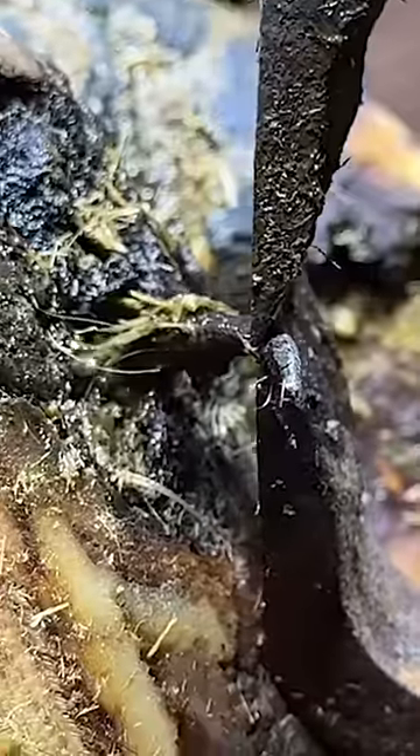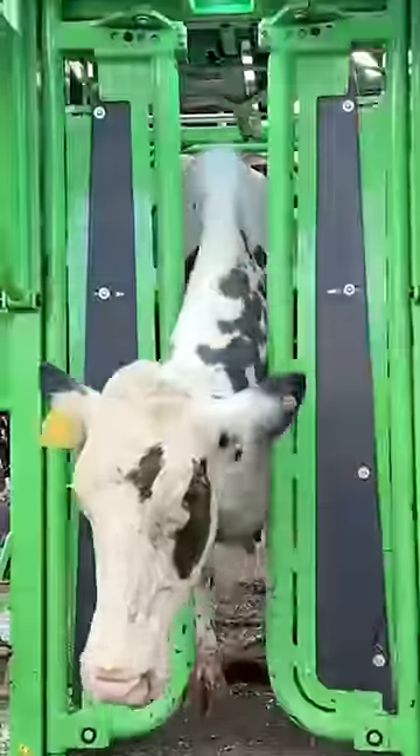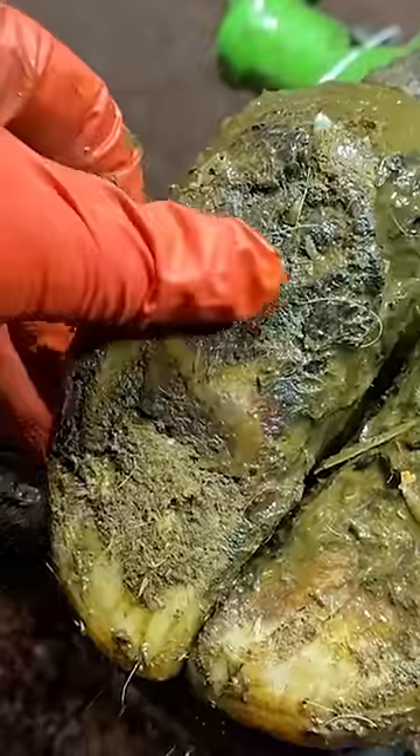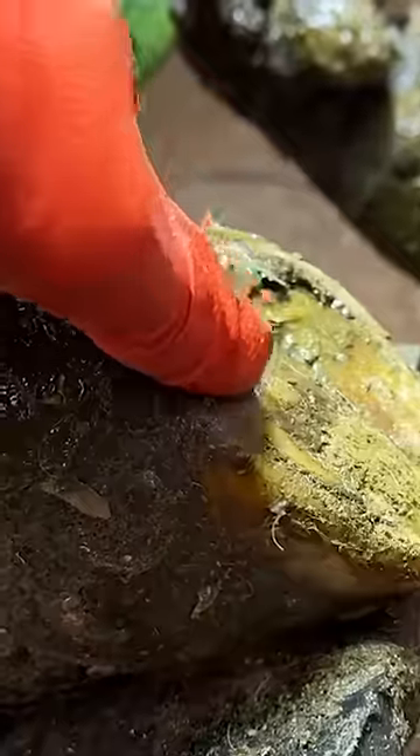This is just the tip of what was an absolutely huge rusty nail. This poor cow came into her crush a few weeks ago when we got her foot in the air. It was obvious why she was in so much pain. We could see a small piece of metal sticking out the base of her foot, or at least that's what we thought it was.